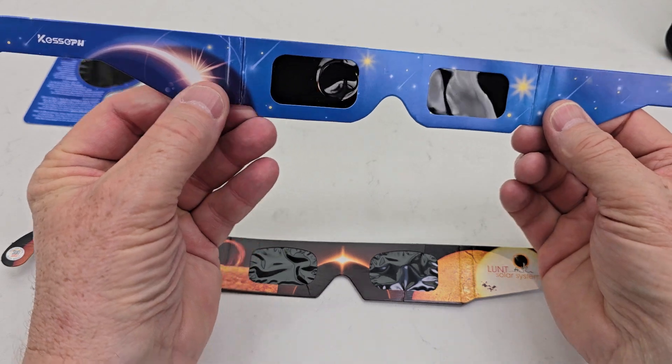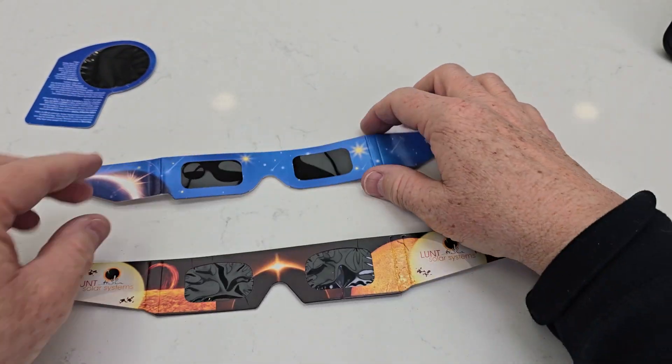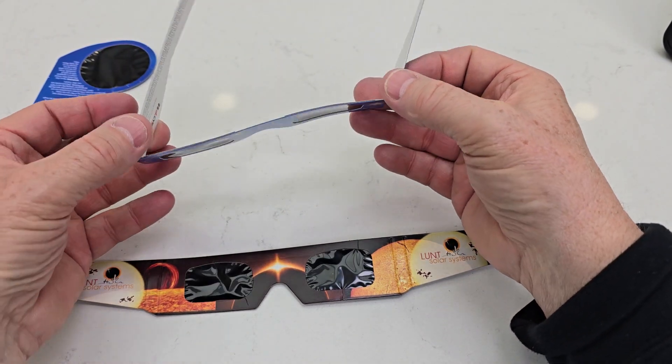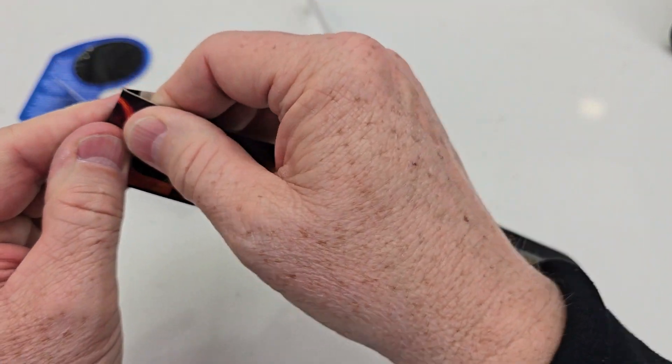I really do like this Kisopao, this blue one. It just seems like it's a little bit better made than this one. These come already folded up like this, so all you got to do is unfold them and they fit over your face very easily. This one you do have to fold yourself.